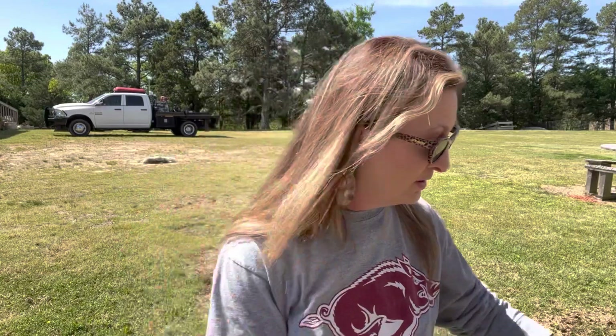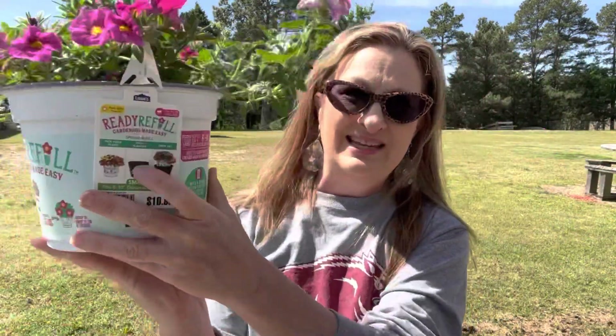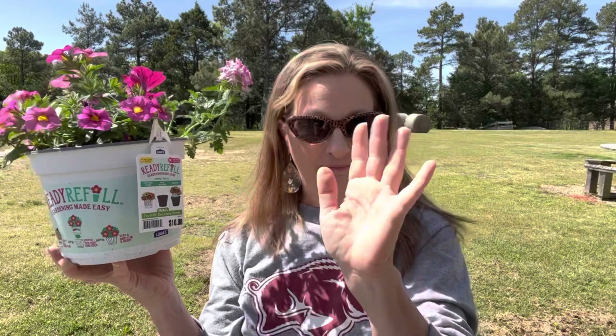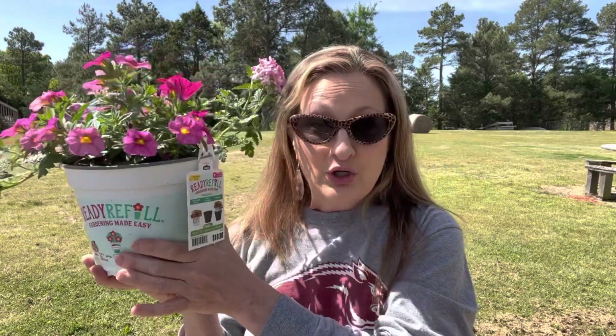We're going to add one of these each to the Ready Fill Garden Made Easy that I bought from Lowe's for $10.98. They have a larger pot too — they did have one from Proven Winners. This one is not from Proven Winners, but it's exactly the same plant. I'm just going to see how they do. If you don't have a lot of time to get into your garden, I would strongly suggest using this method.